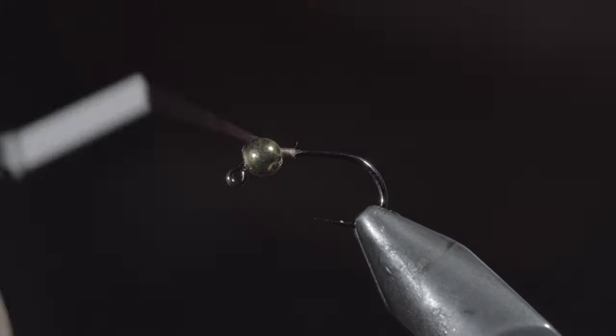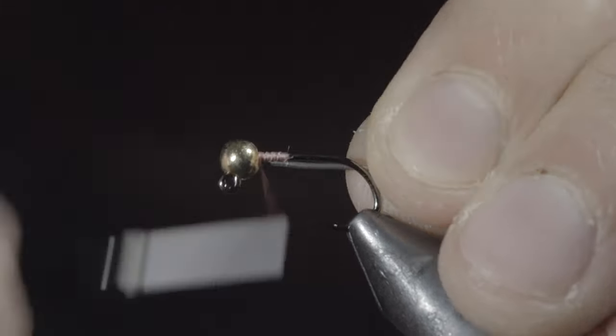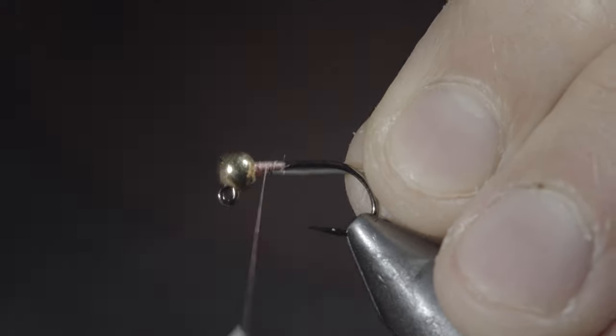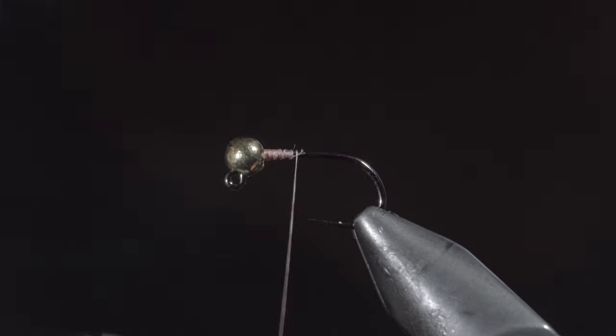To tie it, we'll start off with some pink thread, secure it to our hook shank, and insert some lead-free wire to hold our bead in place. Helicopter the excess free and continue wrapping until you reach the hook bend.